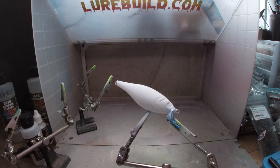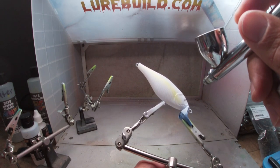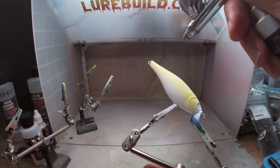We got the whole thing base coated in white, heat set it, and now we're moving to the transparent bright yellow. We're just going to do a little bit - not the belly, just a little bit along the body line and maybe the gill plate to highlight a little yellow through there. Once we go back with the green you'll see a little bit of yellow through it. I've got about 20 psi right now, just spray this on - light, starting at the gill plate right down the body line.